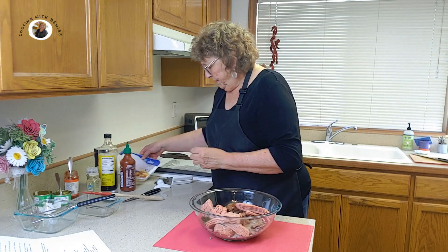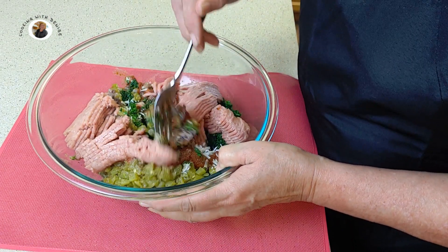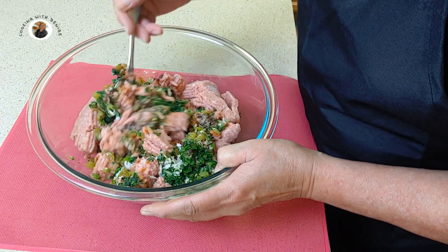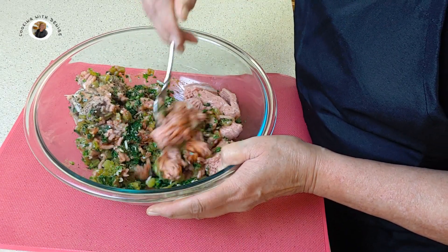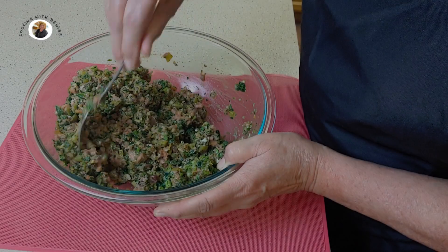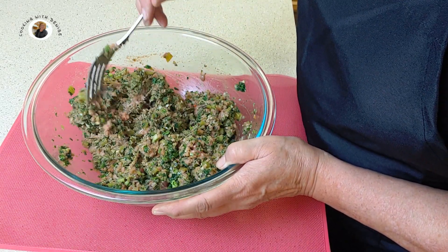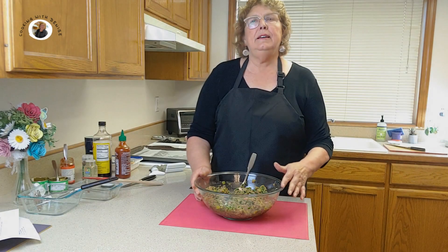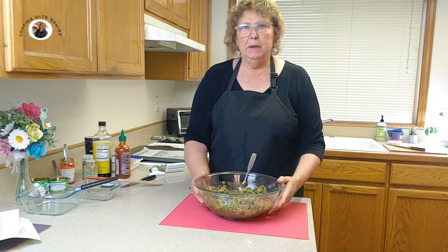There we go. Let's stir this up. We've got all of our ingredients in. That looks well stirred to me. So we've got our healthy turkey meatball ingredients all mixed up in our big bowl.